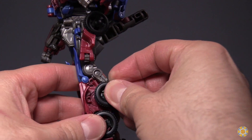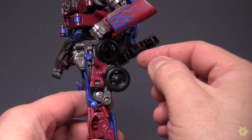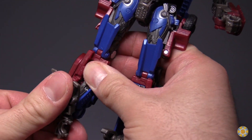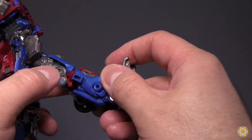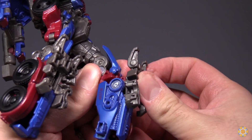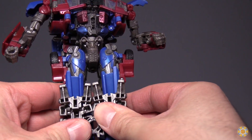Start off with the wheels that are folded up to the upper thigh — those need to be folded down into place. Take the feet and fold them up into the upper leg. What you're really doing is taking the entire lower leg, detaching it, and swiveling it up. This will effectively form the back of the vehicle mode.